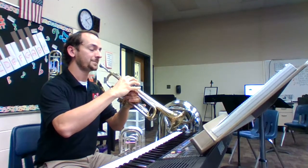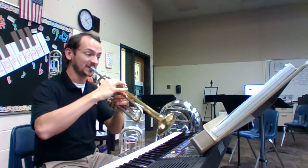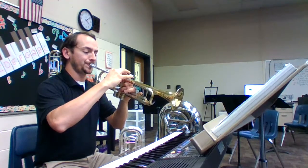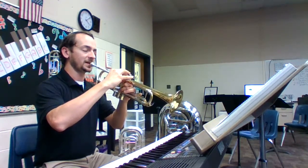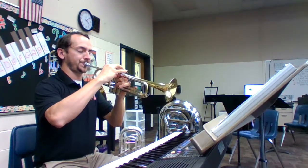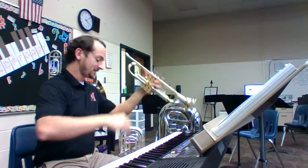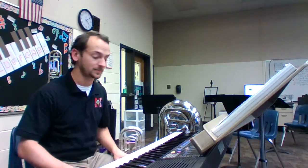And one. Tap your toe, breathe out, breathe in. [plays note] Again. [plays note] Last time. Breathe. One, two, three, four, release. Not bad.